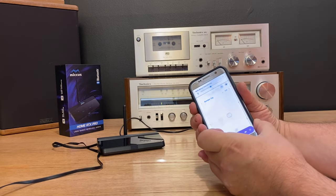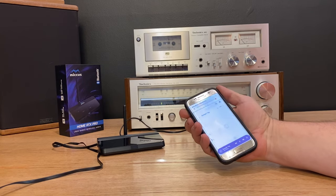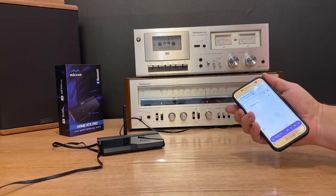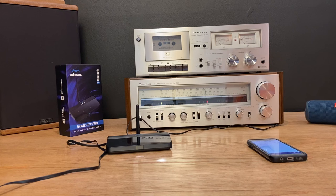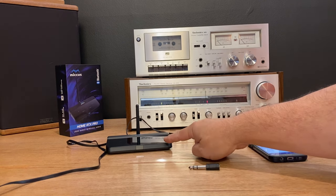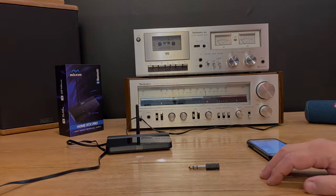If the phone rings or somebody comes to the door, I just use the phone or stereo volume to mute it quickly. And there we go — more fun with Bluetooth. I'll leave links to this device and a couple of my other favorite Bluetooth transmitter receivers down below. I hope you enjoyed the video. Thanks for watching. Please leave questions down below and don't forget to subscribe.